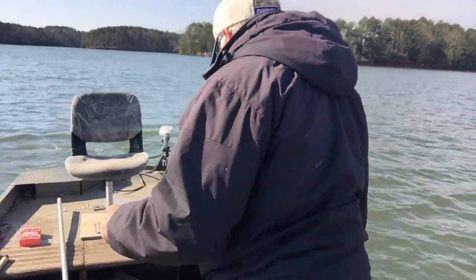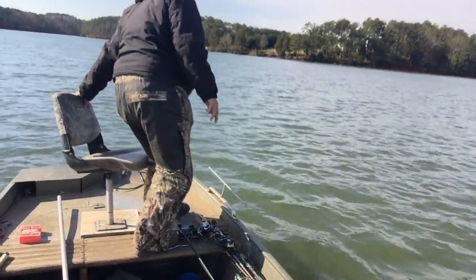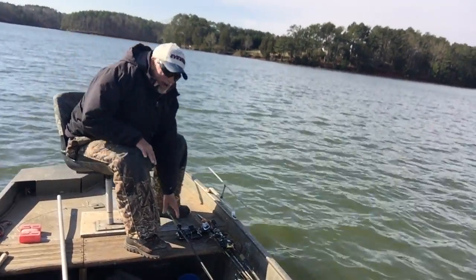Alright, we're at Lake Monticella. My name is Steve Cumberland. I'm going to try to show you how to catch a couple of white perch.